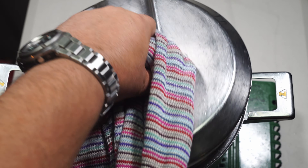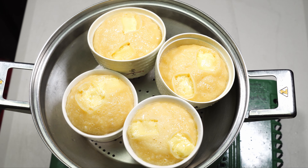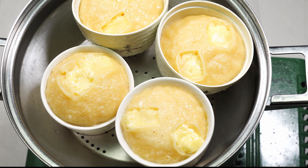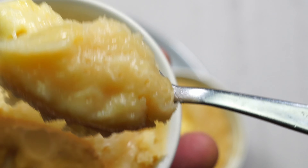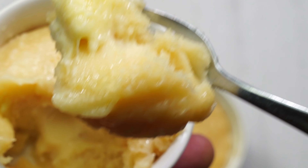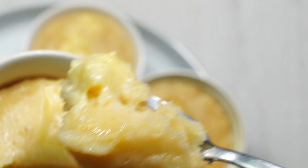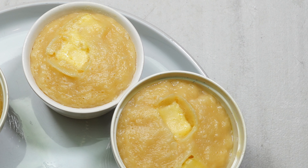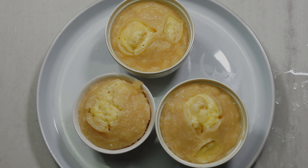Now for the moment of truth — turn the fire off. They look great! So there they are. You can try them at home, they're really tasty and great for guests, and they're really quick and simple to make. Catch you on the next one!